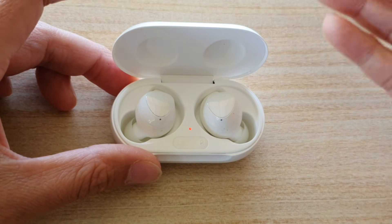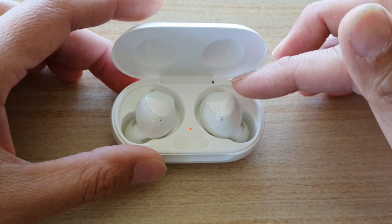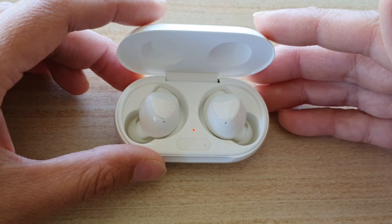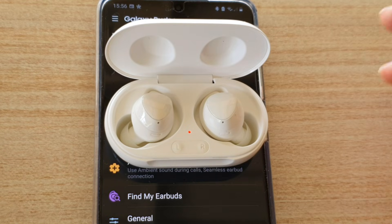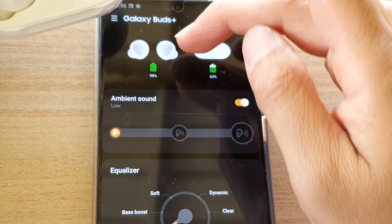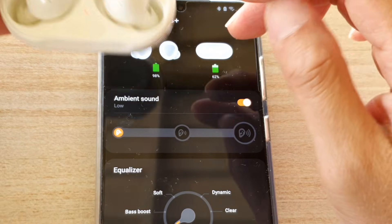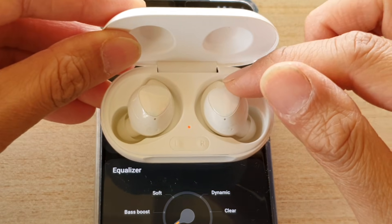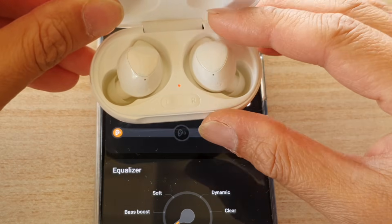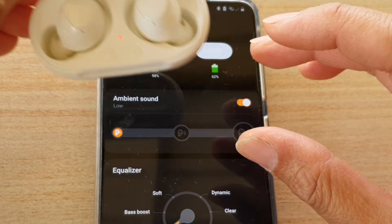Now let me show you a few different solutions for other things that may cause your earbuds not to work correctly, or just one of them not working. Another issue is that sometimes one of the buds shows 0% charge in your Galaxy Buds app or Galaxy Wearable app. The problem is because one bud is not coupling together with the other — they need to be coupled as one, otherwise it will not work correctly. In this case, we need to reset your Galaxy Buds or Buds Plus.